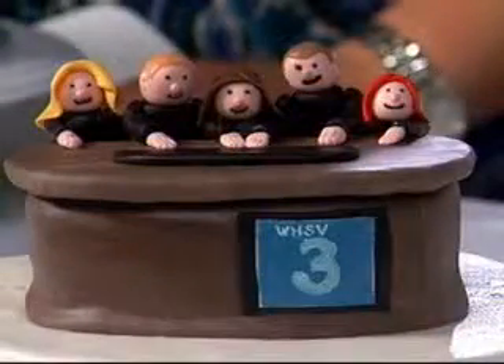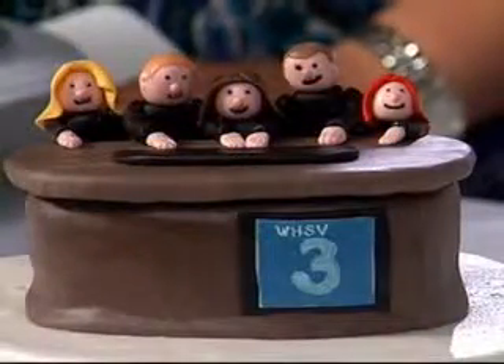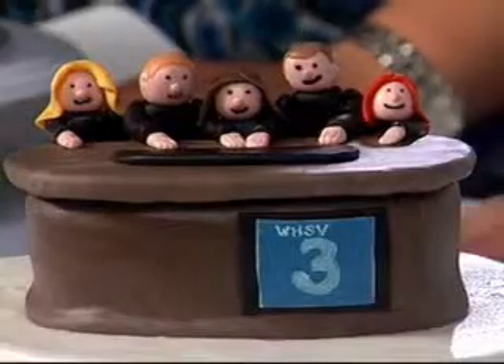Welcome back to Daybreak. We are joined by Sharon Skates right now in our studio. She makes custom cakes here in the Valley. This is one of them. I'm going to be completely honest — it's one of the coolest things I've ever seen. I've never seen myself on a cake.